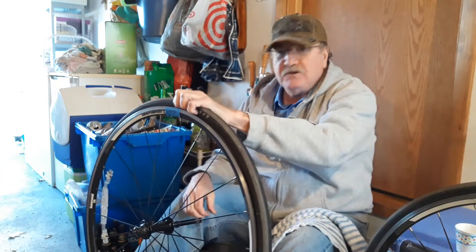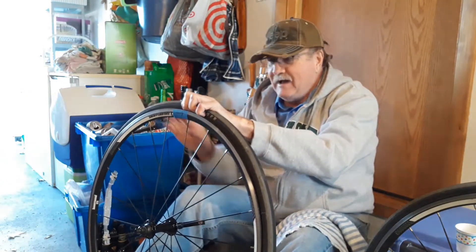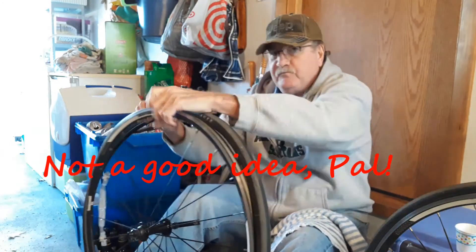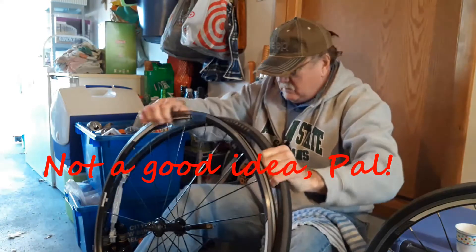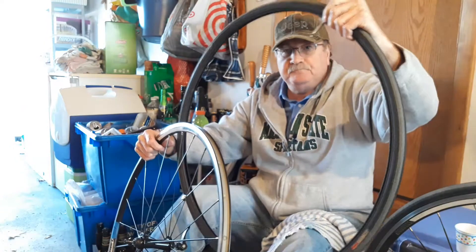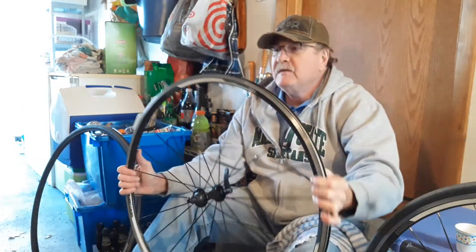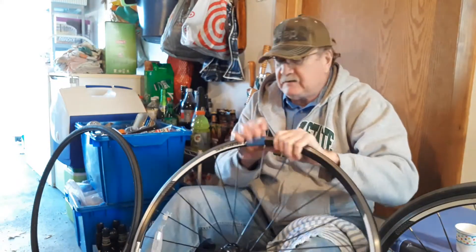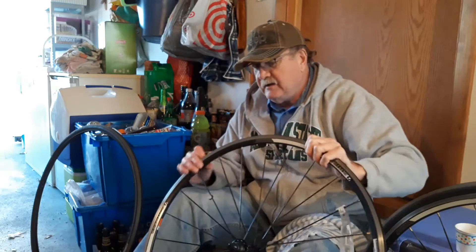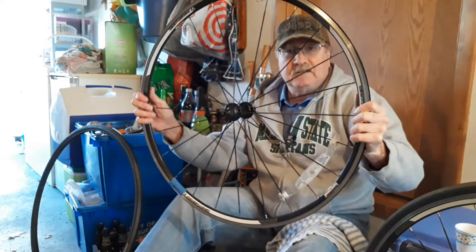It took a little bit of tugging but I got it to pop all the way around. Next step is just to get it off. Usually when you put new tires on they suggest you use a new tube, but I'm gonna try to use the old tube to save myself some money. Once you have the tire off the rim, it's a good time to inspect the inside, the rim tape, and also a good time to clean things up.